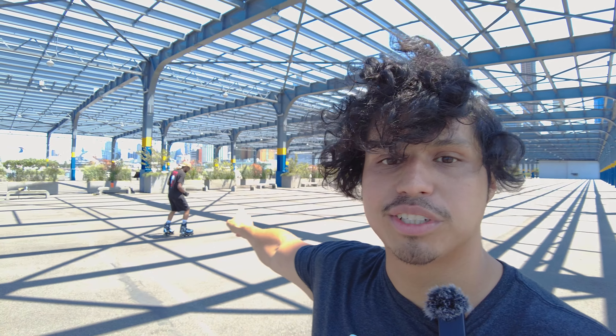All right guys, today we are here at Pier 76. Today I got my hands on some e-skates and we're gonna be doing an unboxing and a first impression. I am here with Trev, which is somewhere in the background right there.